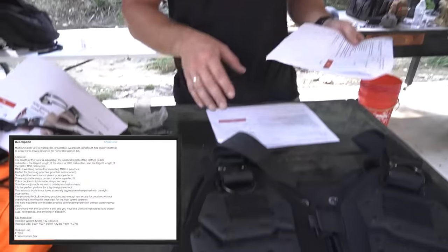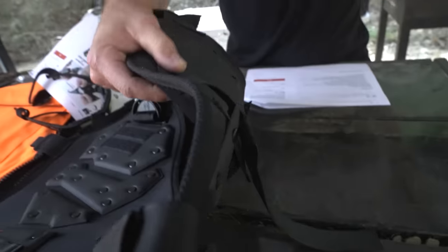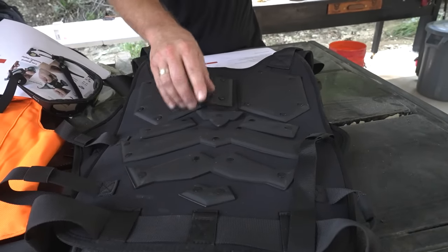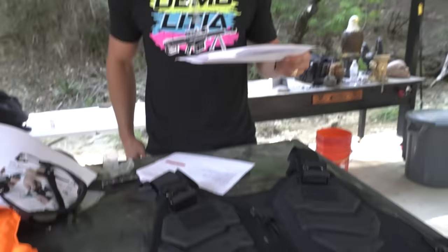Oh, I know why he's wearing a swimsuit — because it says the multifunctional vest is waterproof. They want you to go swimming in this. Breathable, wear-proof — don't worry, you can wear this and it won't fall apart. Wind-proof. This vest only costs $64, a little more expensive because the other ones are not wind-proof. Fine quality material to keep warm. It was designed for the honorable person CS. If you're an honorable person who wants to go swimming with your body armor, I got the one for you. The plates are riveted on, and I'm pretty sure these are just really thin rubber or foam. We'll find out in a little bit.